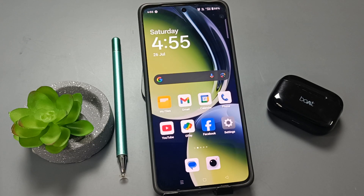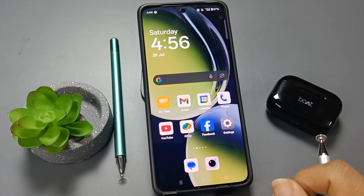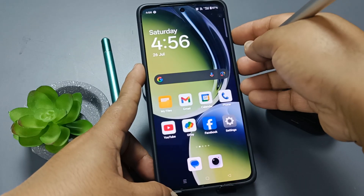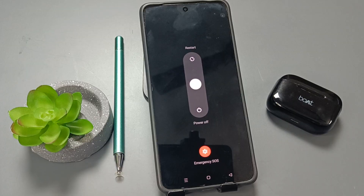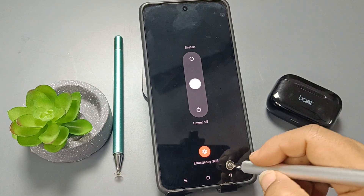Hello friends, welcome to my YouTube channel. Today in this video I am going to show you how to restart our device. To restart our device, let's press and hold the volume up button and the lock button. Here you can see the power menu, so from here we can easily restart or power off our device.